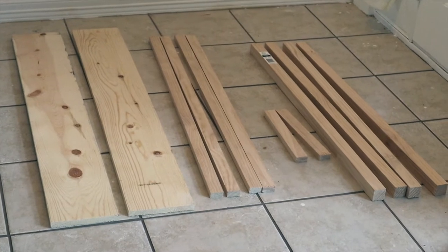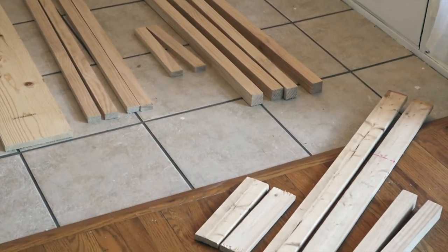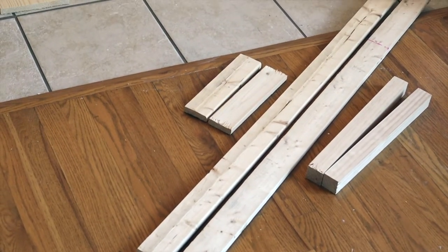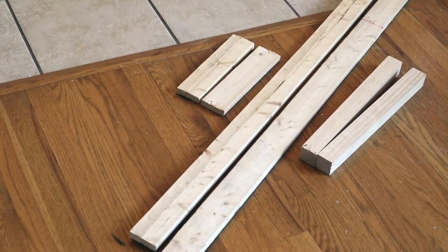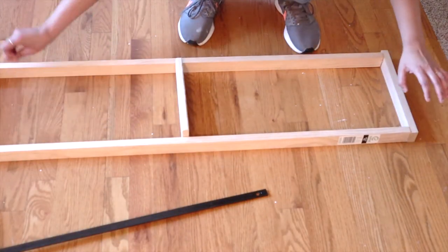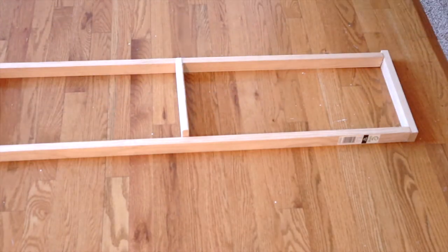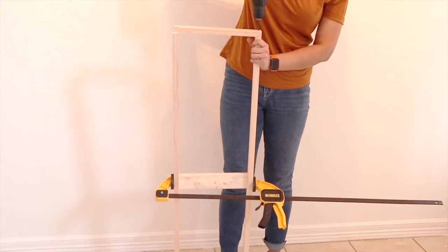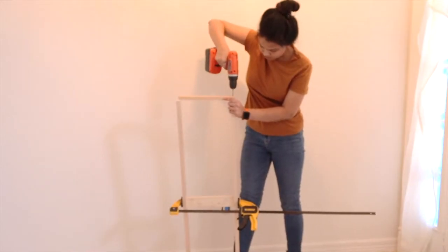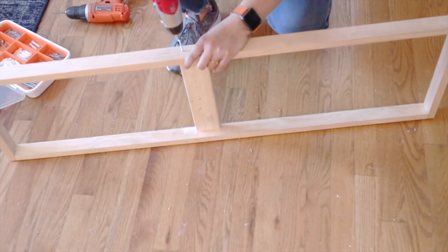This is how your wood stack should look. This console table went through a lot of plan changes — you will get the exact measurements of the final product in the description below. First I'm going to make a box frame by attaching two 45-by-1 and two 12-by-1 inch wood studs. I used wood screws for this. This is going to be the base for the tabletop, so to make it stronger I placed another piece of wood in the middle.